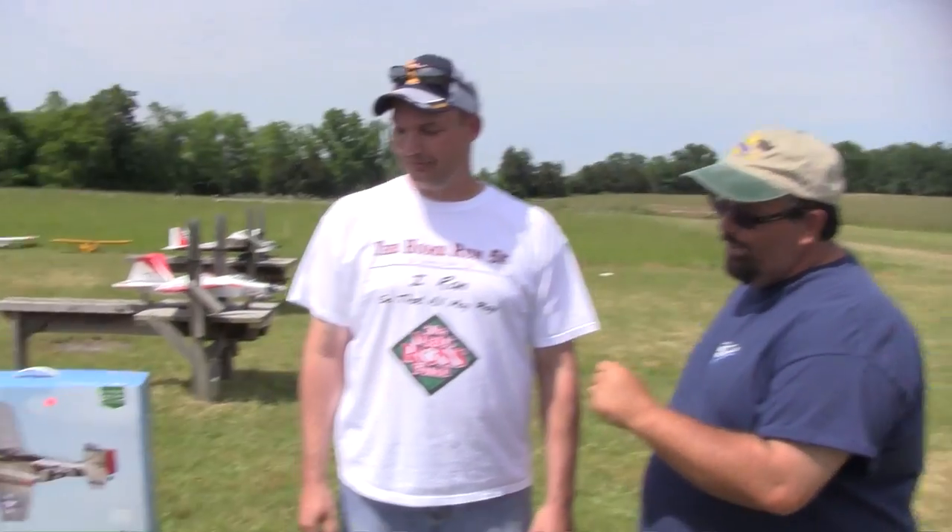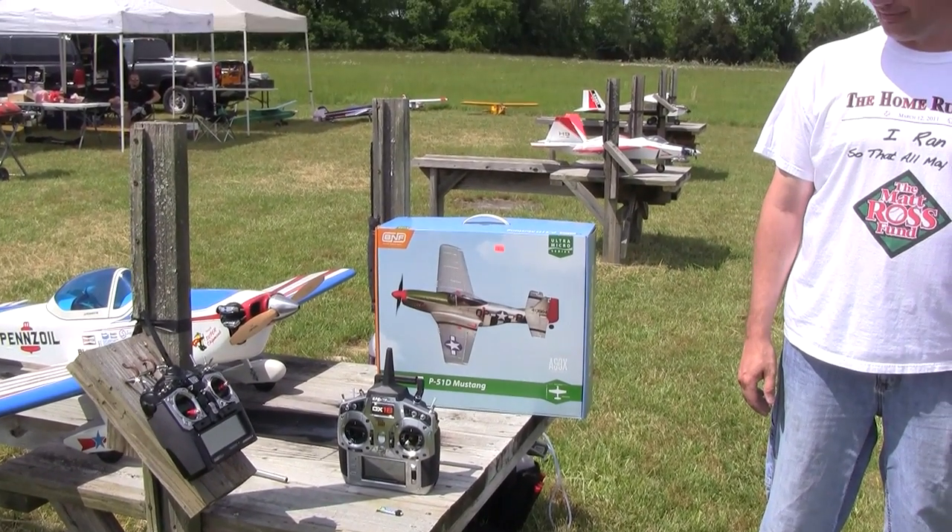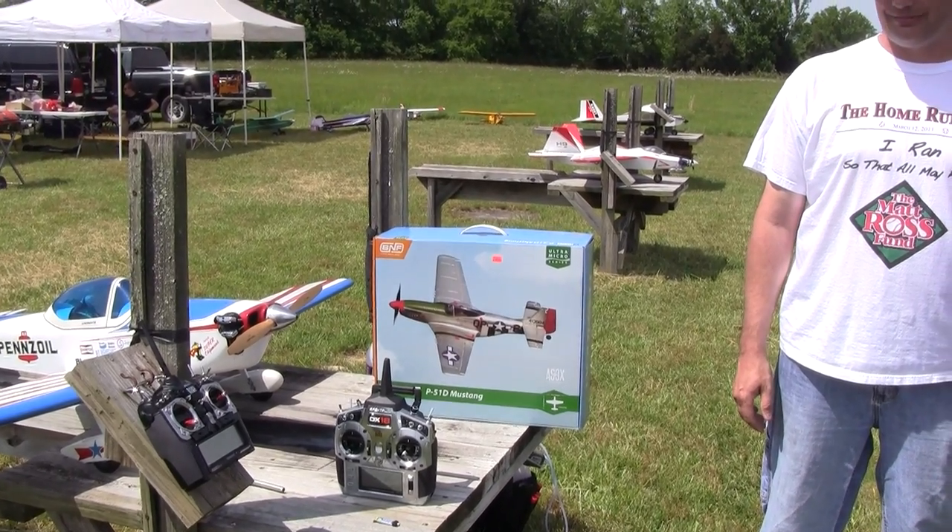Hey folks, Bill here, Wordy Bird Video. Today we're going to do a review on the Horizon Hobby P51 Mustang with the AS3X technology. I got this from Brian here at Coyote Hobbies out of Lexington. How long has the hobby shop been in Lexington, Brian? It's been in town for about 13 years and I've owned it for two. What kind of stuff do you have in there? We specialize basically in anything remote control — airplanes, cars, boats, parts, services, all that.